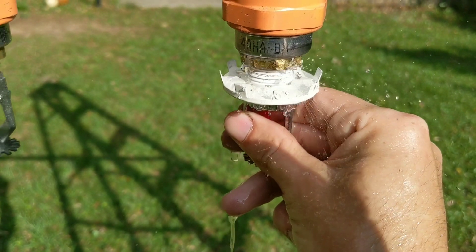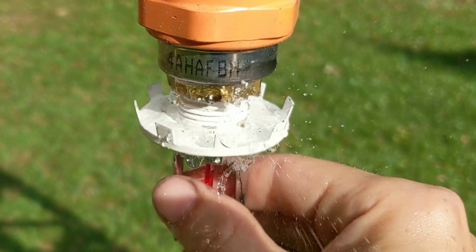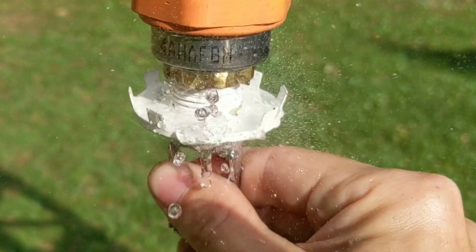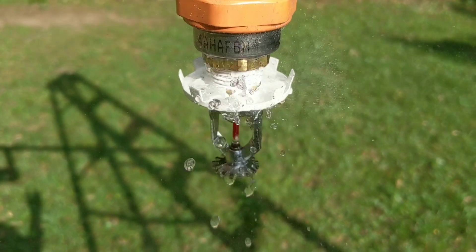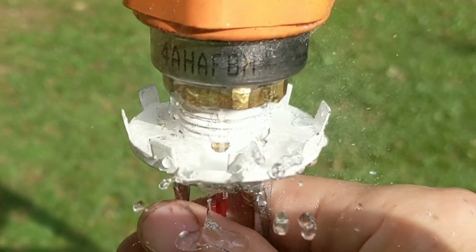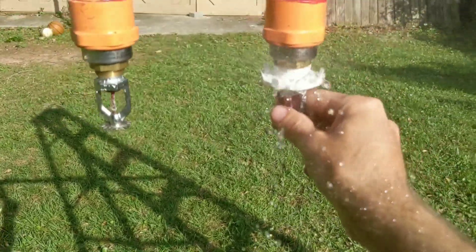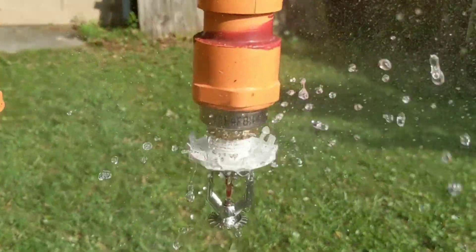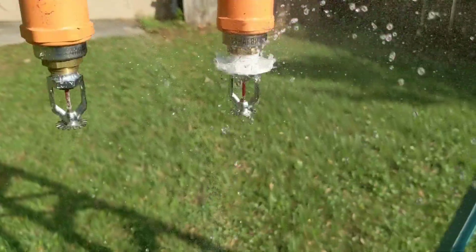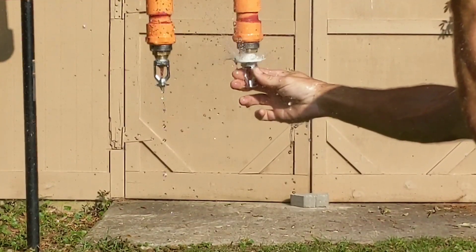Pay attention to that right there. So if you see that, you don't have the right system shut down. Look at that — that's a pressurized head, guys.